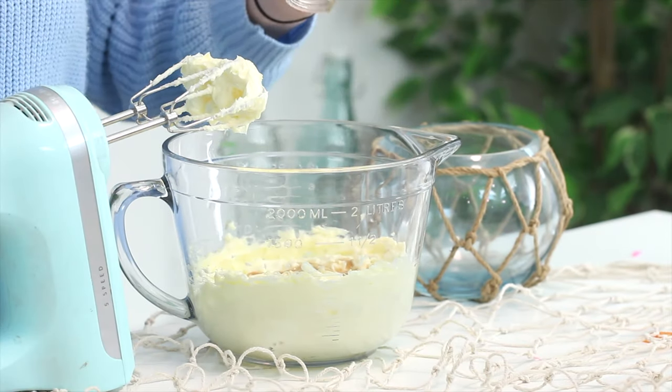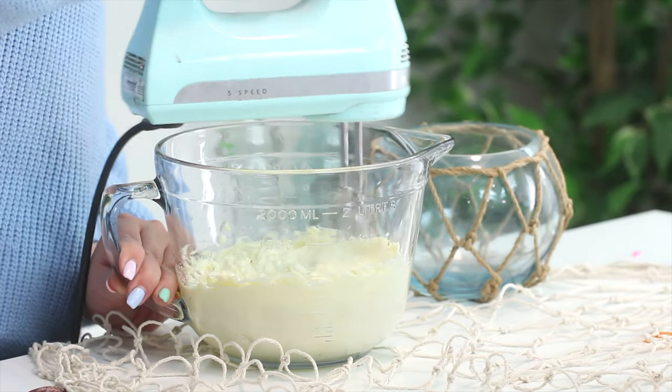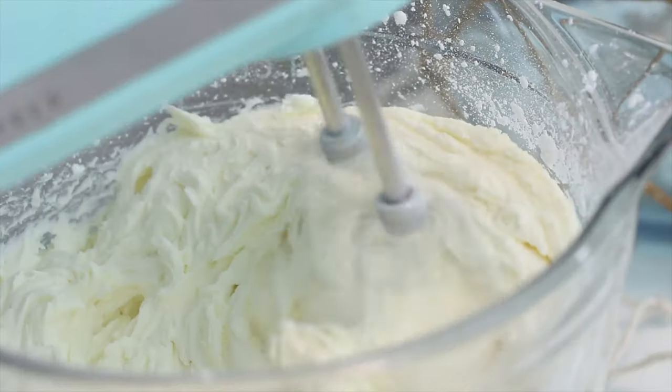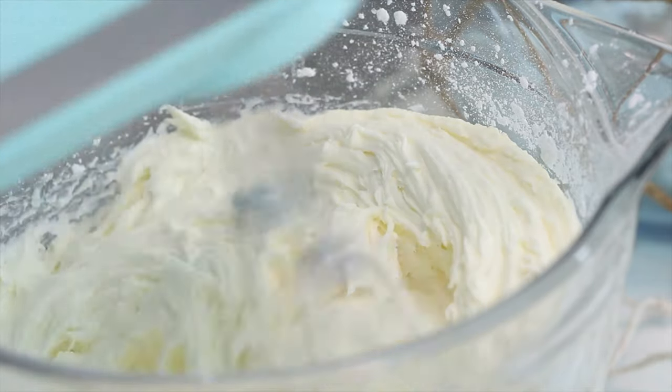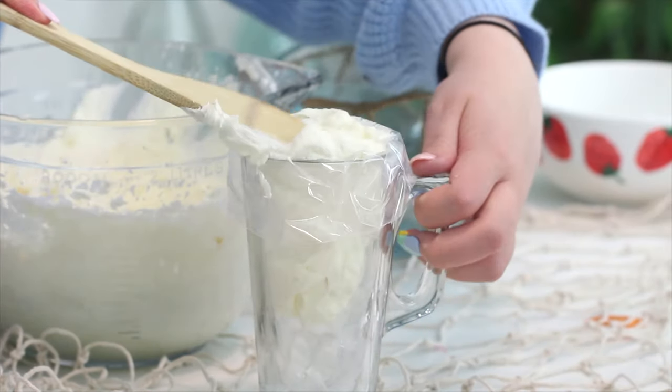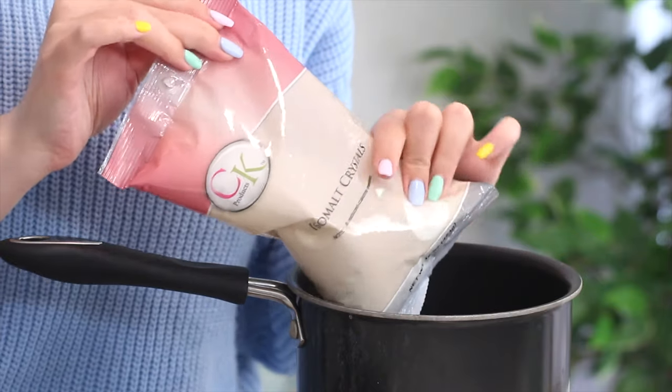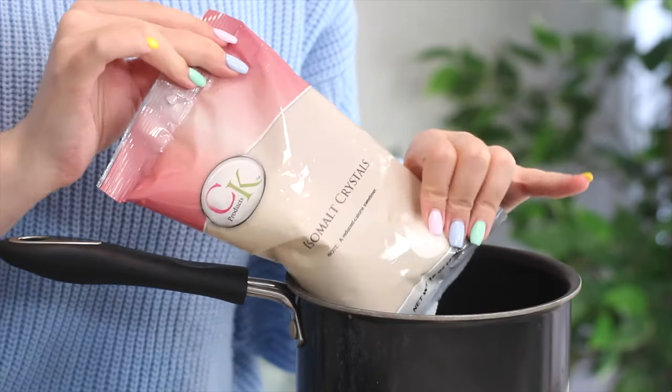Next, make the buttercream. Beat the butter with an electric mixer until pale and fluffy. Add the vanilla extract and confectioner's sugar one cup at a time, beating with each addition. Then place the buttercream into a piping bag and snip off the end to create a large opening. Alternatively, you could use a large round piping tip.